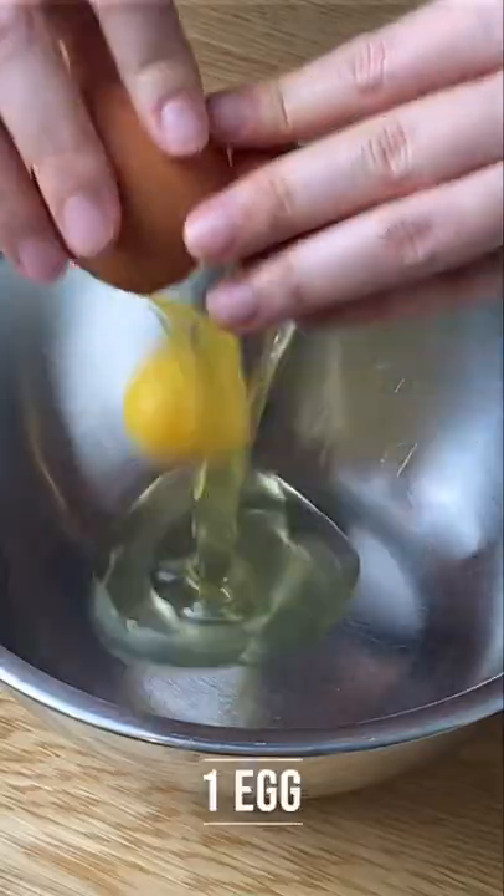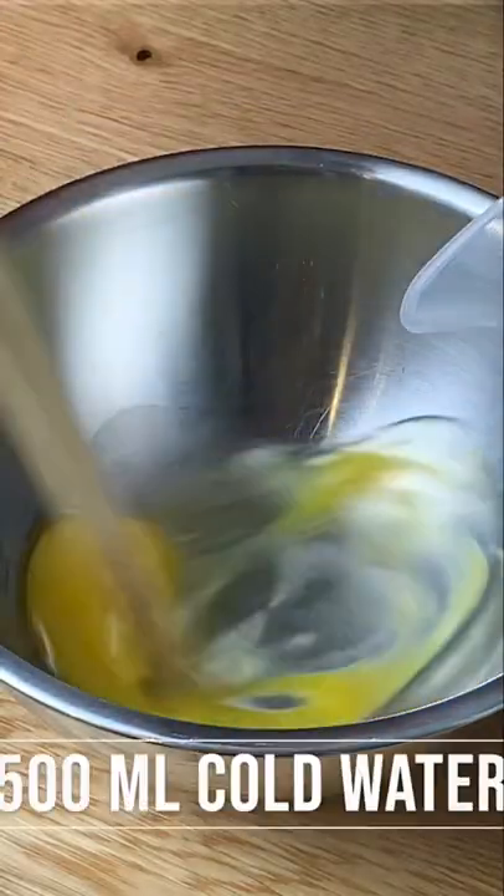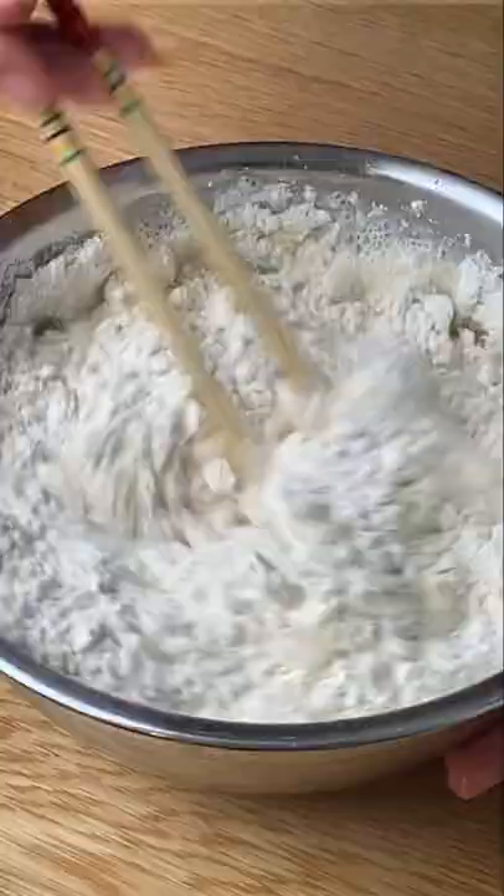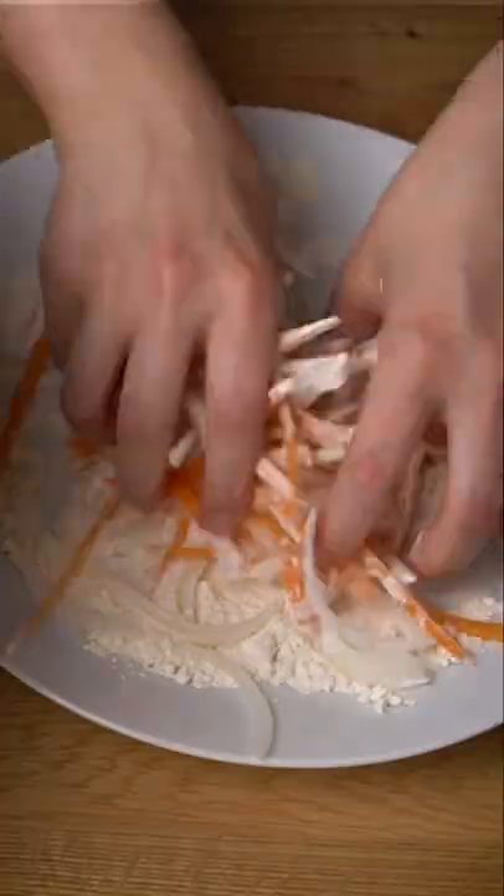Let's add some oil to the wok and heat it up. In a bowl, let's add an egg and some cold water. Give it a mix and add the flour. Mix it again. Don't worry if there are lumps — we want to avoid developing the gluten.